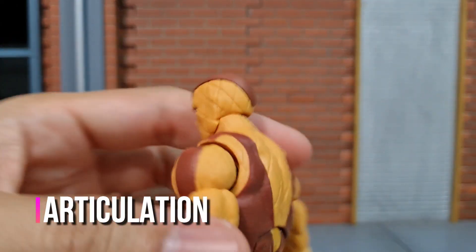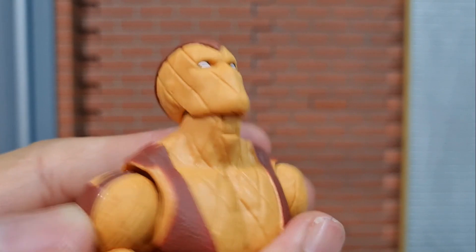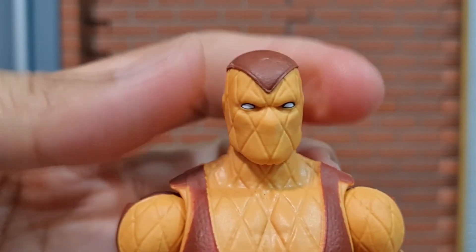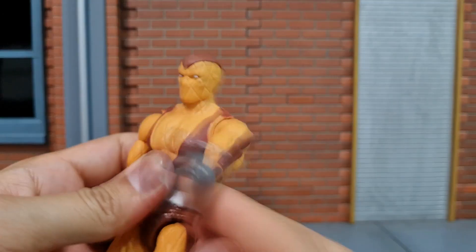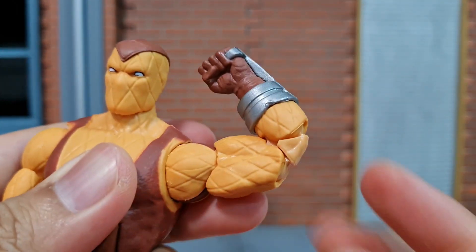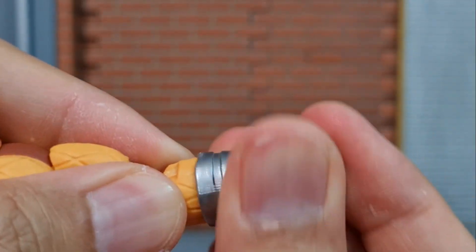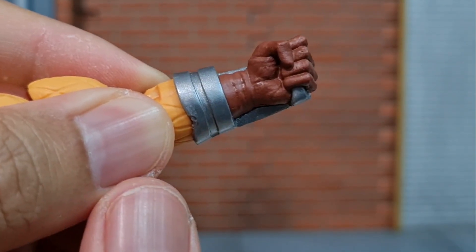Articulation. For the head, it has a hinge joint and not the barbell ball joint like the recent figures, so it's able to look up this much and down, but it's not able to tilt the head left and right, and of course able to turn 360 degrees. Arms are able to go around and able to go up this much. Bicep swivel. Double hinge elbow joint with pinless joints. There is a forearm swivel because that's where the hands attach, but there isn't any wrist swivel as mentioned earlier.